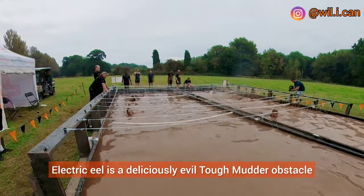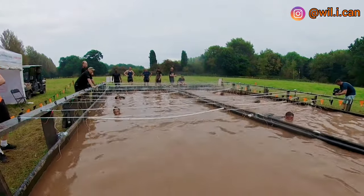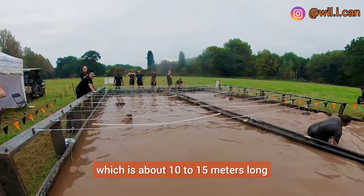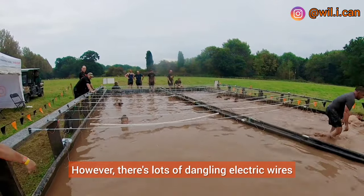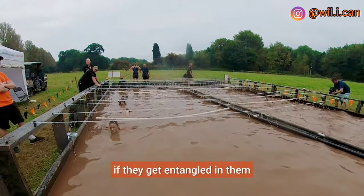Electric Eel is a deliciously evil Tough Mudder obstacle. Mudders crawl through a shallow water pit which is about 10 to 15 meters long. However, there are lots of dangling electric wires that are there to shock mudders if they get entangled in them.